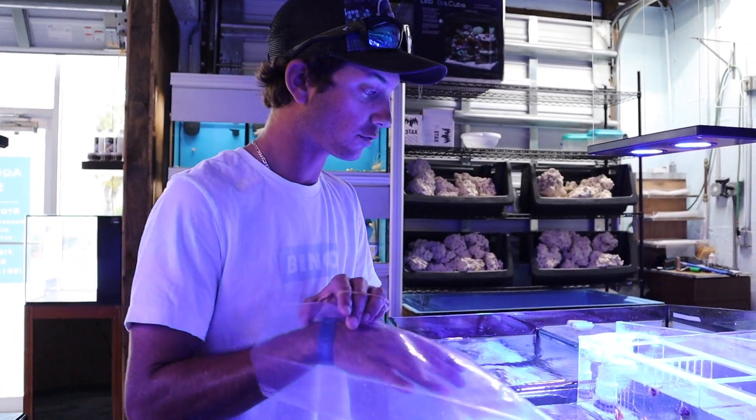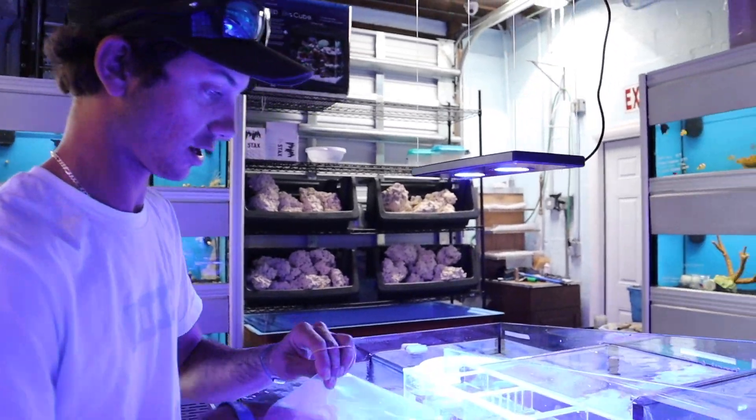We're also going to get this blood red fire shrimp — as you can see there's a little one and a big one. I'm going to go with the big one so the panther grouper doesn't eat them.